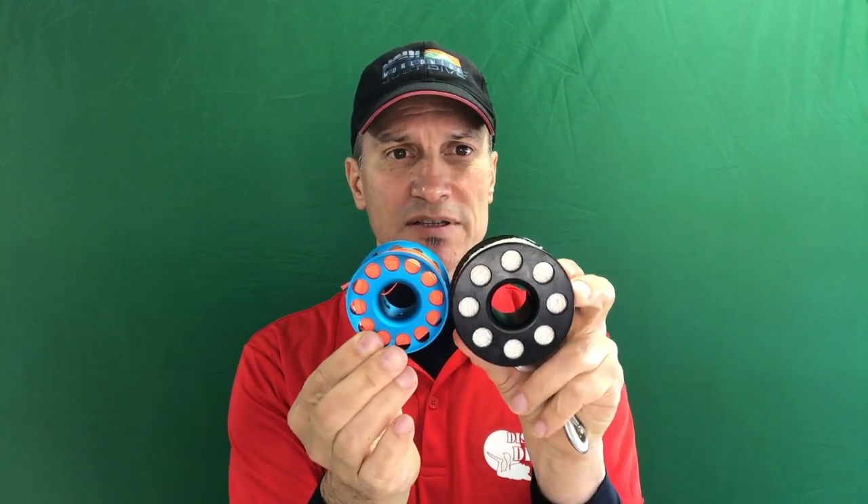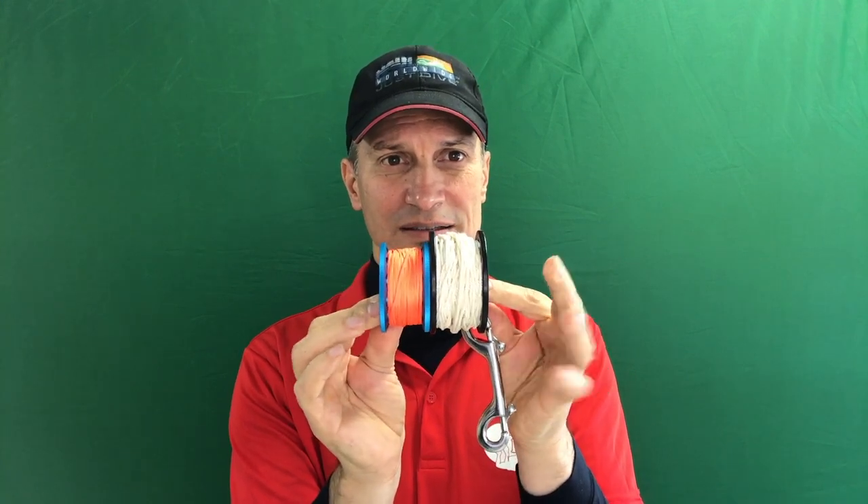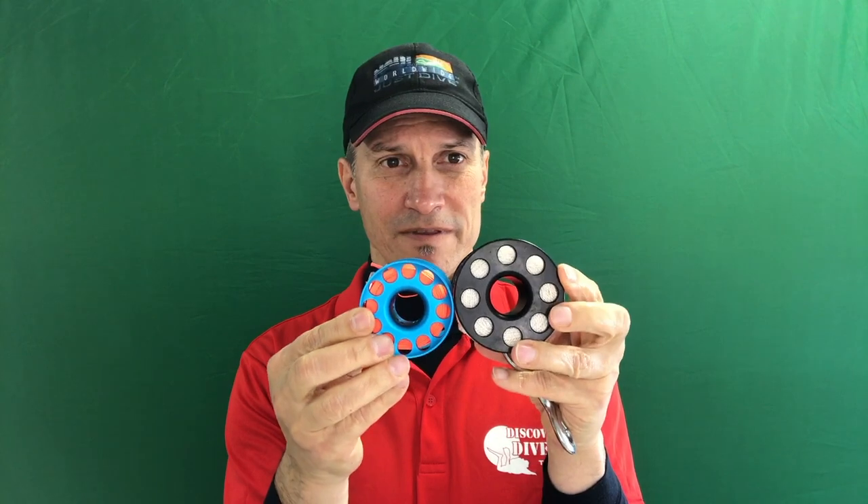This is another 30 meter spool — this one is Delrin. Have a look here. Look at that. Now, how can this thing be so small?